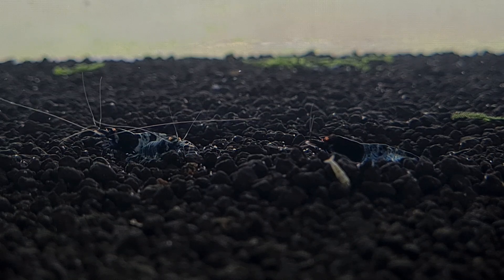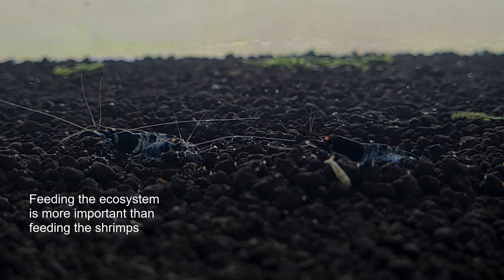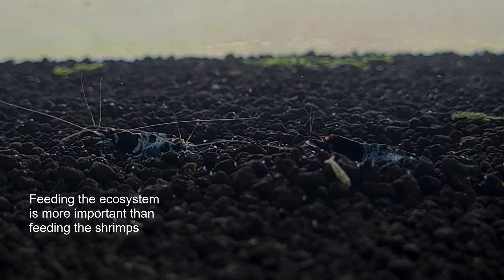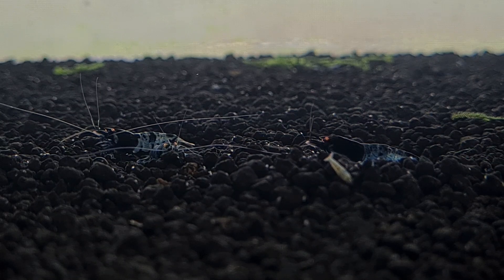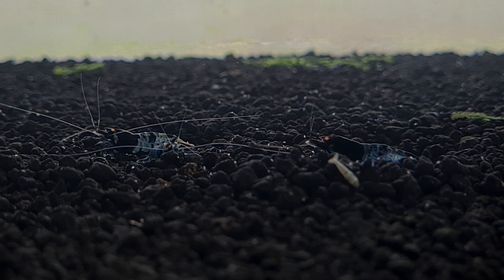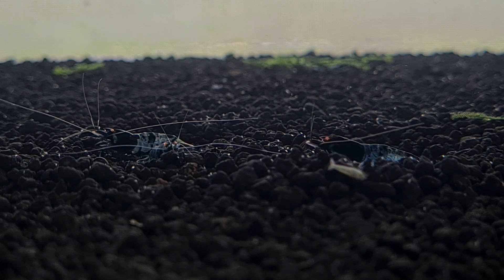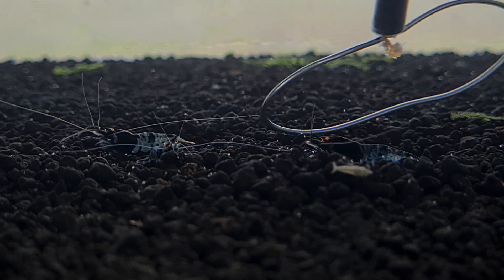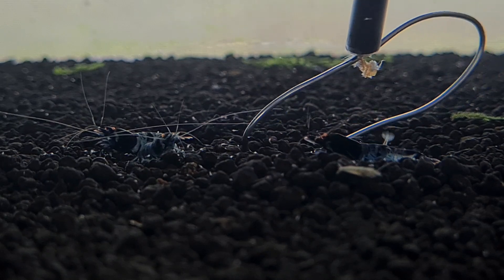One of the things we do to encourage more microorganisms is to introduce biofilm into the tank. Feeding the tank is very important rather than just feeding the shrimp, because when we feed the tank, the microorganisms help create an ecosystem that is conducive for the shrimp — regardless of whether it is for breeding or for the shrimplets. Copepods, as you can see, if we stir this tank a little bit, you can see a lot of them bustling around looking for food within the soil.